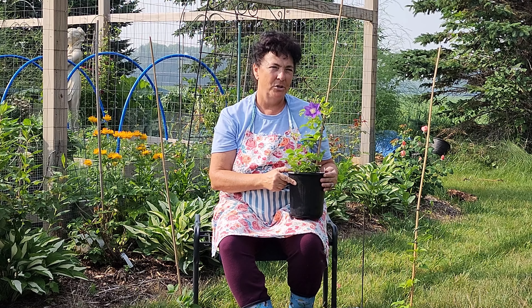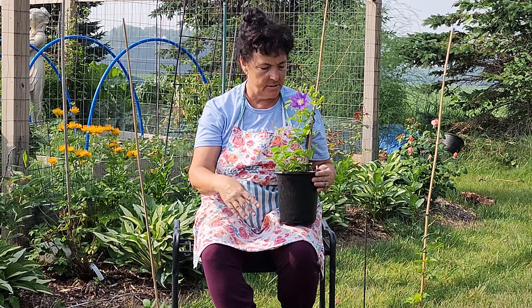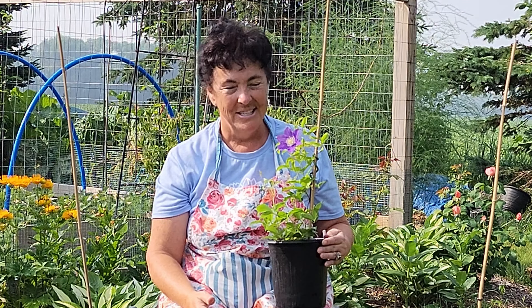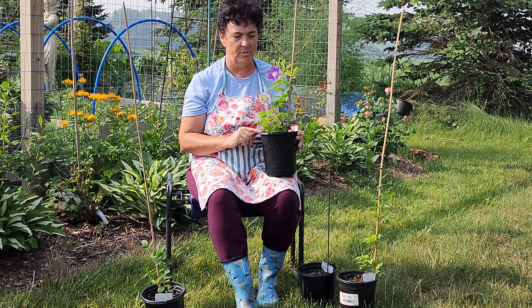Welcome back to the channel. I wanted to do a follow-up video on how to plant clematis in containers. I planted these clematis up two months ago and I've already got a flower — I couldn't believe it. I will link the video below of when I potted these up two months ago if anybody wants to review that.